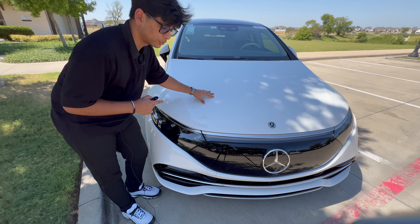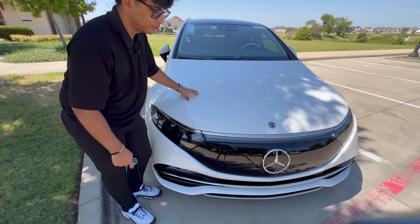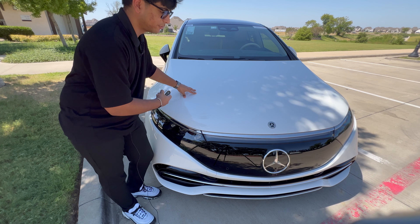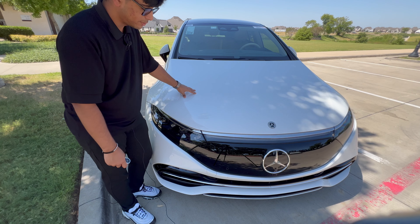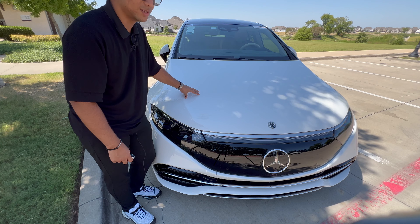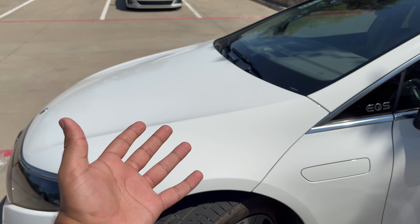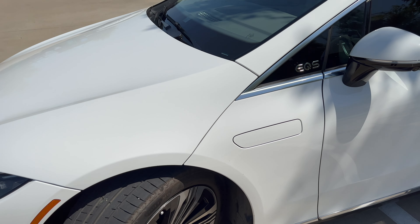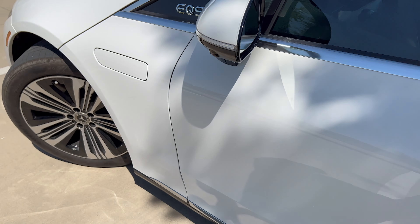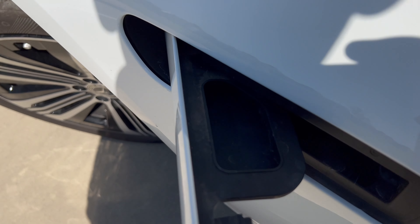Most electric vehicles have storage in the front, but this vehicle does not. You need to put this vehicle in service mode and have a special key on the right side to insert it, and then the front can open. I don't know why Mercedes didn't put a front trunk in their rear-drive versions, but that's how it is. You may be wondering where you put washer fluid — well, once I unlock the vehicle, there it is right over there.